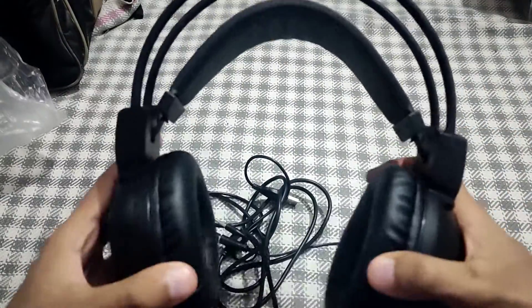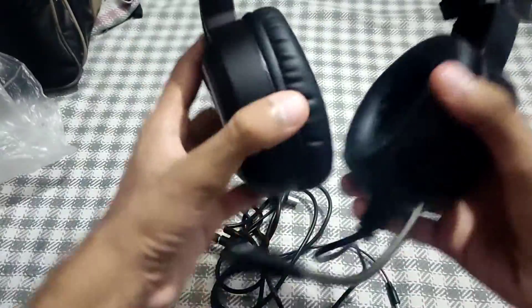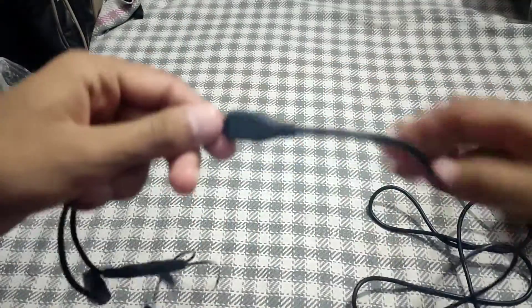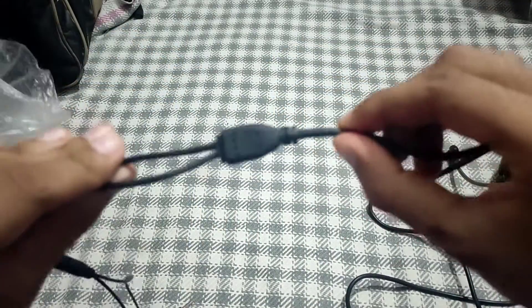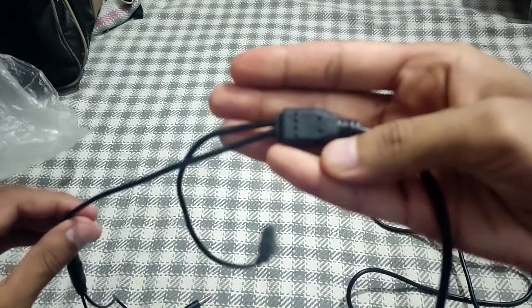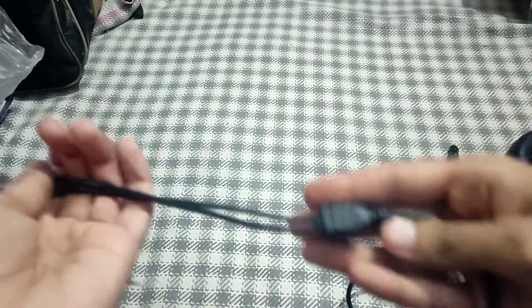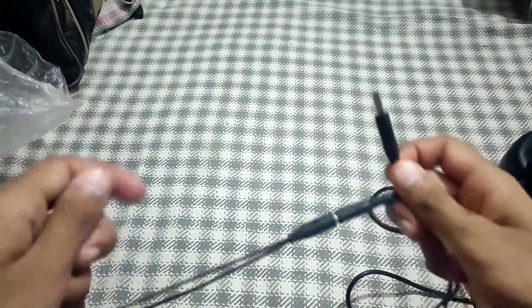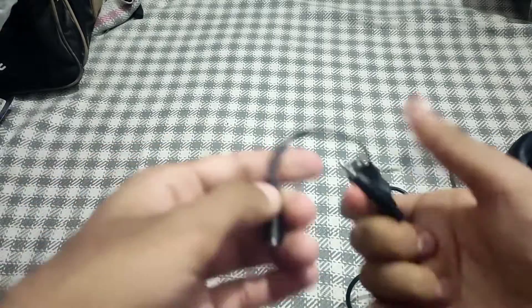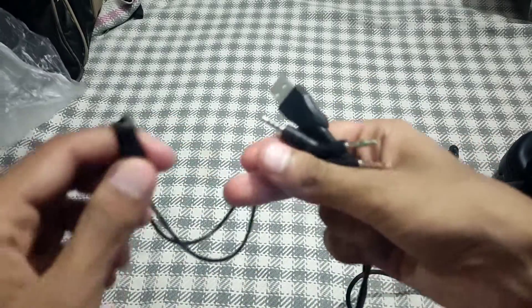It is flexible. These are my attachments. This is my headphone.